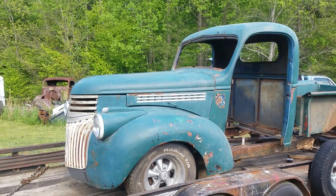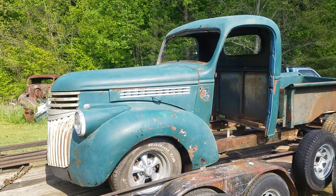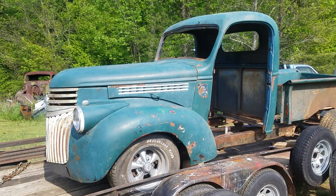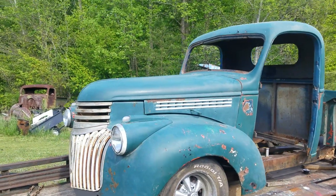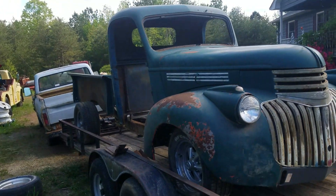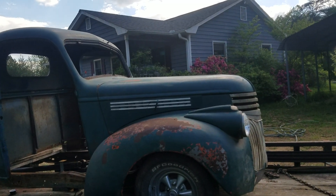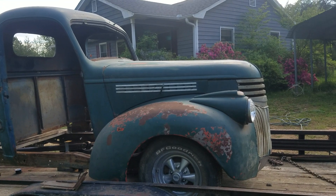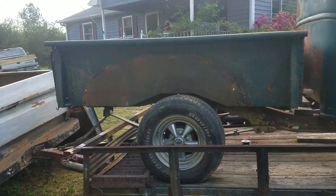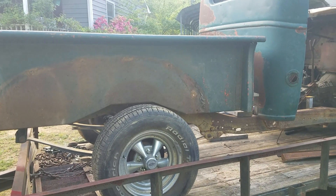A couple videos back I mentioned a wheel choice change. Several people said the black wheels look best for the sleeper look, but I had these old wheels already. The tires on them were dry rotted, belts slipped, and I only had three of them — one had already slipped and another had a big knot on it. I had gotten these other tires for my son a few years back; they've been sitting in the barn ever since. All they cost me was a set of lug nuts.